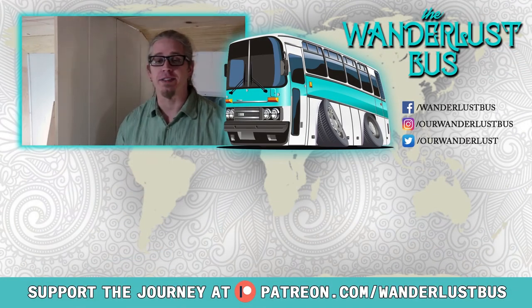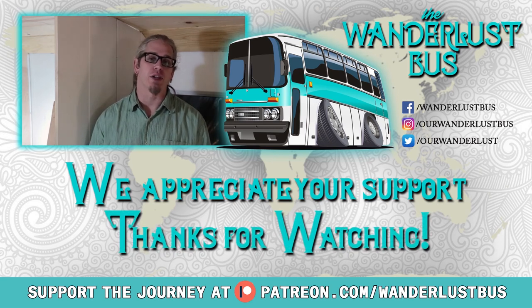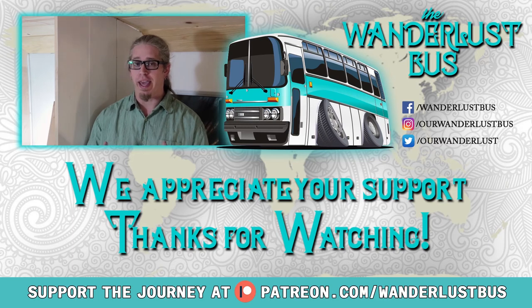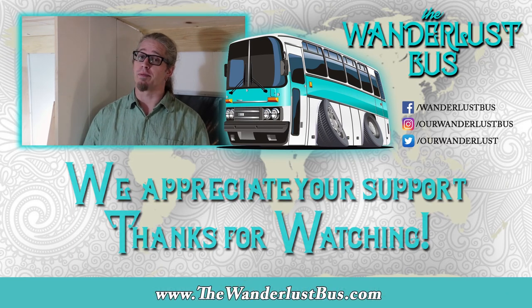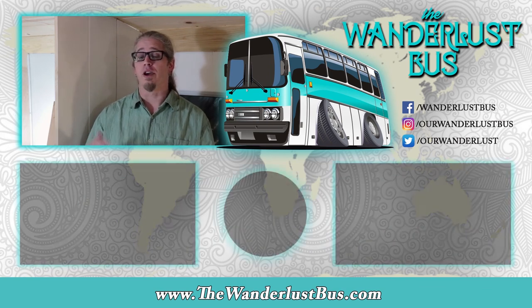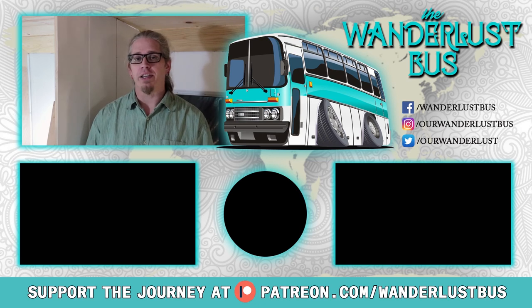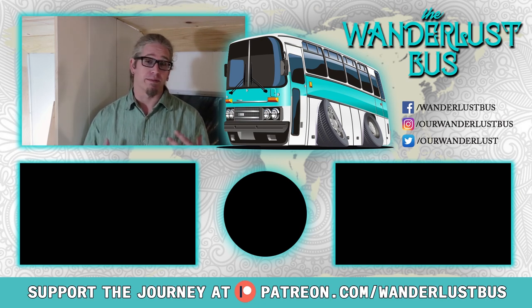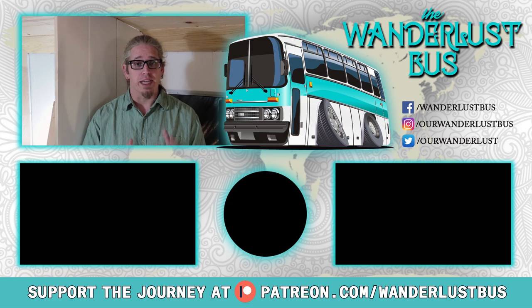Hey guys, you made it to the end of the video — thanks so much for watching. There's some related content down below on either side you can check out, as well as that big round subscribe button right in the middle. Go ahead and hit that and make sure you turn on your notifications so you know when we upload new content. Also check out our social media — Instagram, Facebook, and all the others. If you find value in what we do, we'd love to have you swing by our Patreon page and give us some support on this journey. Until next time, I'm Johnny with the Wanderlust Bus — thanks for stopping by.